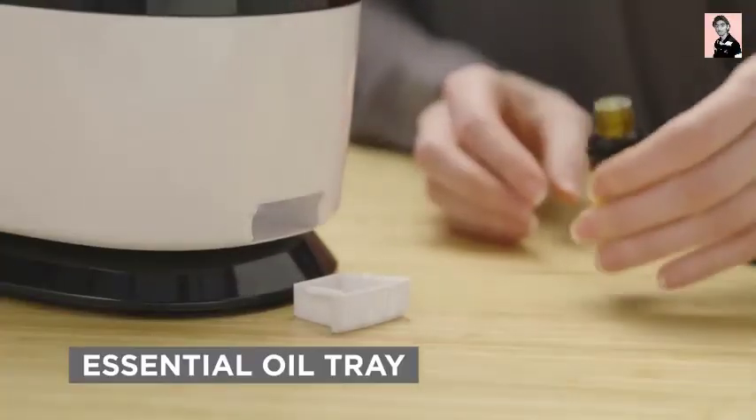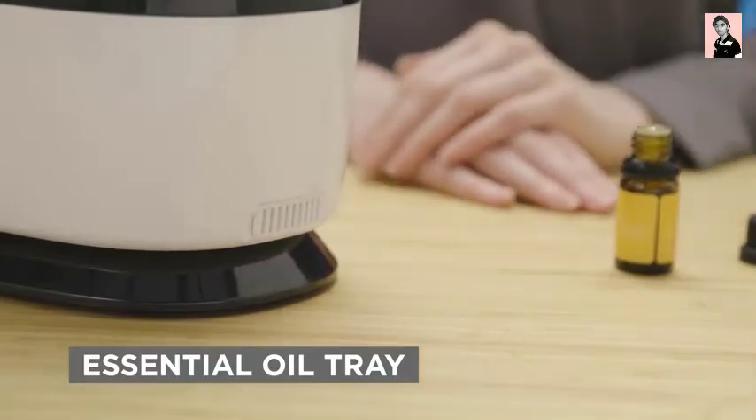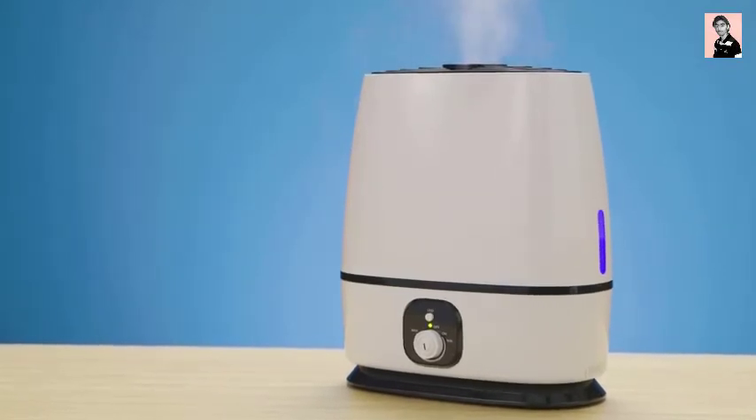Simply add your favorite essential oils and fill your room with clean, pure, and fresh-smelling aromas. Get the humidifier Kendall Jenner personally recommends in Allure magazine as one of her favorite beauty products. Relax and refresh with the Ultrasonic Cool Mist humidifier from Everlasting Comfort.